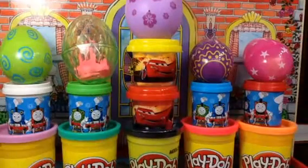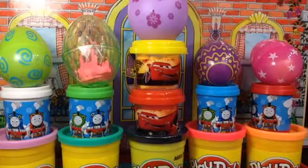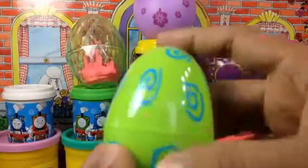Hello there! Today I have some eggs with Play-Doh surprise, Disney Cars, and Thomas and Friends. So let's go ahead and unbox them. This is the first egg I'm gonna open — as you can see, this is a really cute egg.